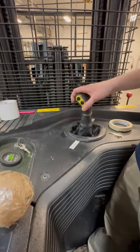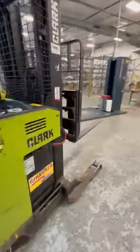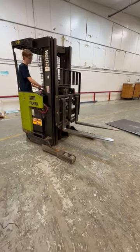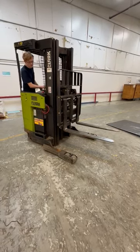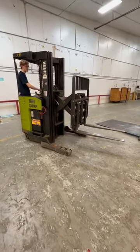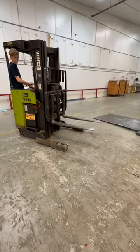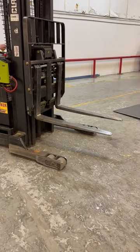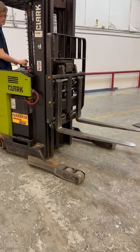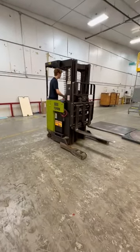That button right there moves it side to side. There's no pins in it, but you can get a little pin and stick it inside there and it'll work this thing back and forth. Now I want you to show the reach — grab it, grab it.